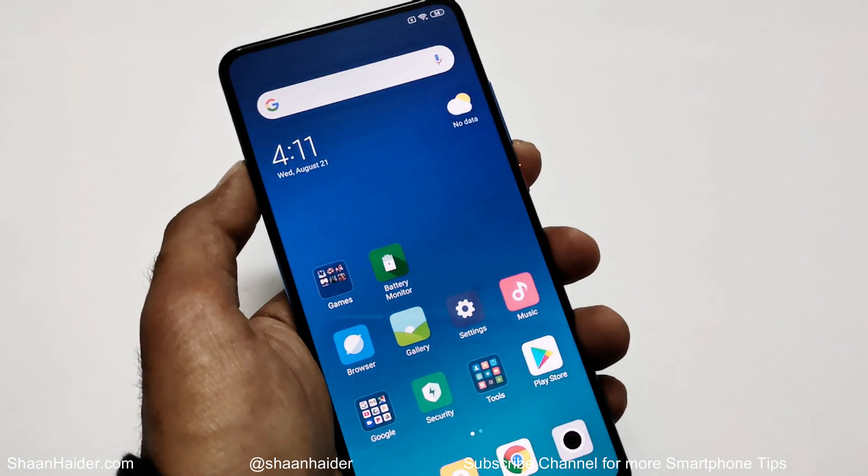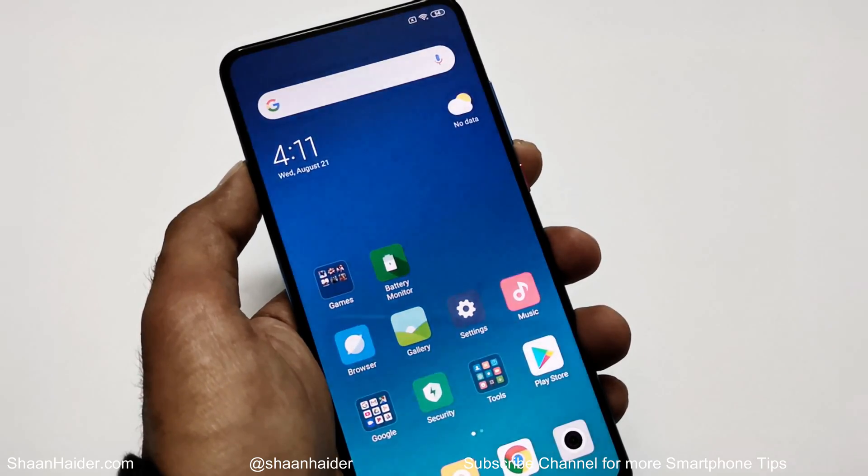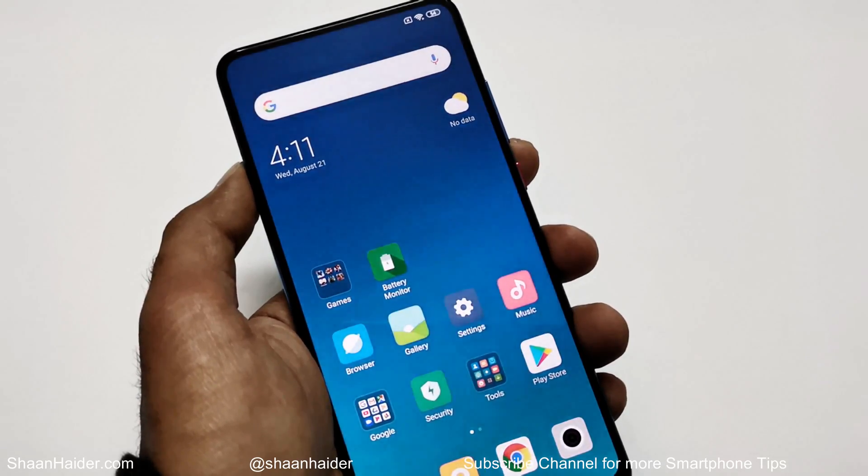What's up guys, this is Sean Haider and in this video I'm going to show you how to unlock your Xiaomi Mi 9 or Redmi K20 smartphone if you no longer remember the PIN password and for some reason you are not able to log into your device using your fingerprint ID. So here we go.